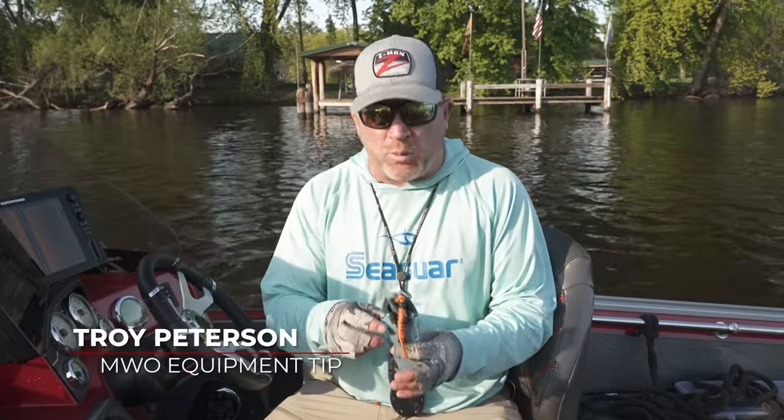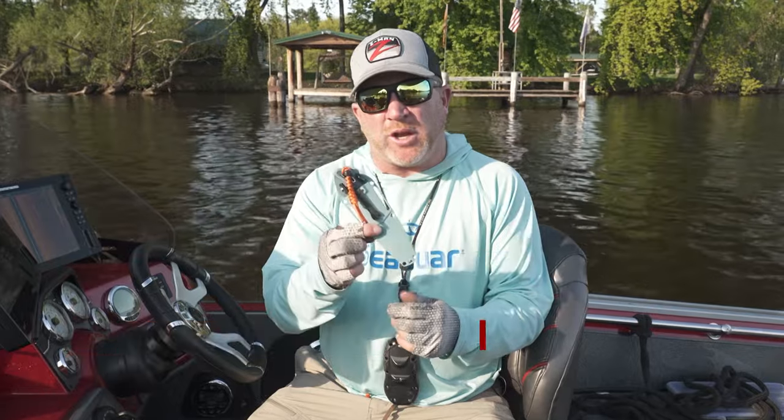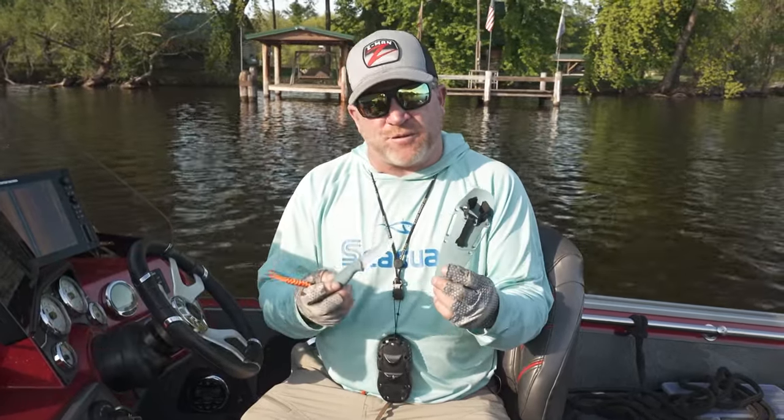Hi everyone, Troy Peterson, Mr. Bluegill. One of the most overlooked tools to have in a boat is a very good fixed blade knife. This happens to be the Intersect from Benchmade.